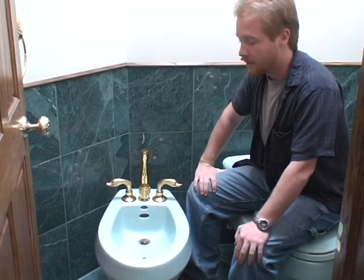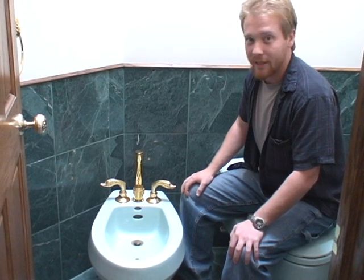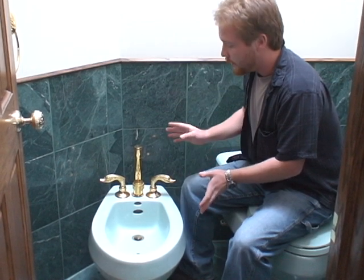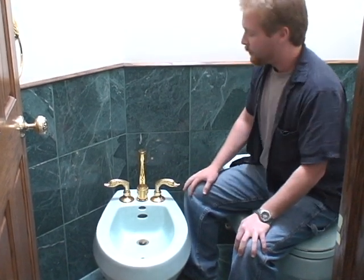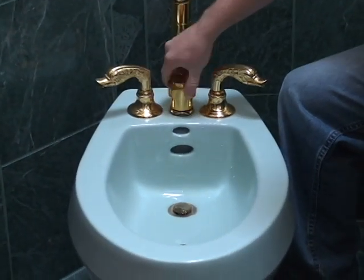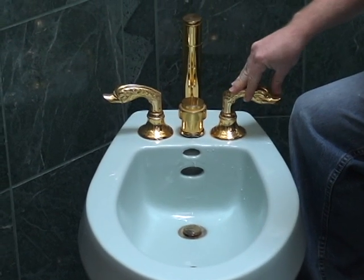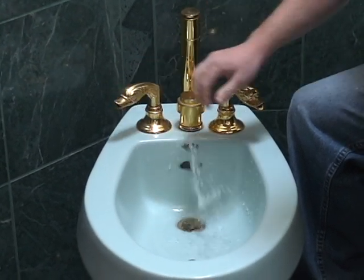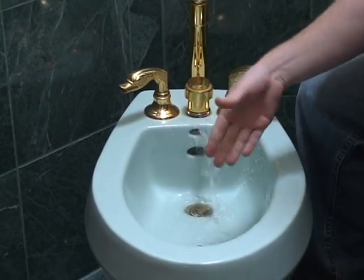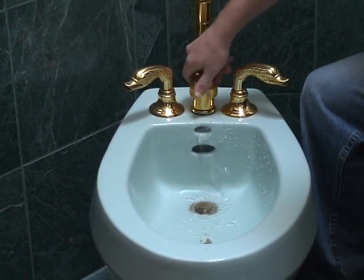This is my Human Factors Bad Designs project and today we're looking at my bidet. The bidet, although aesthetically pleasing, is not very functional because it lacks all the symbology you need to really work it. If you look at this closely, it has two levers and a center switch valve. The problem is which one's hot and which one's cold water.